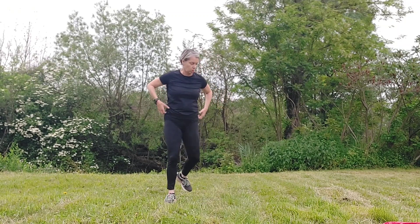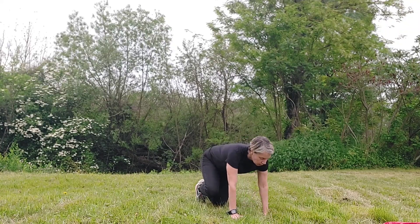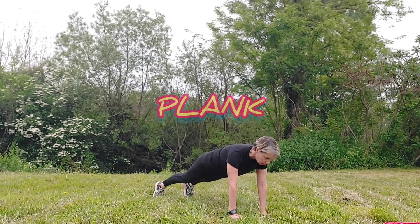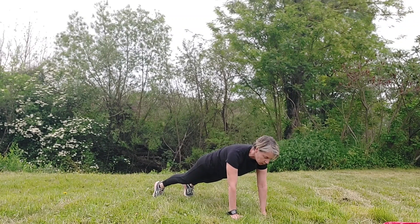We're heading down to the floor again — we're not doing this in exactly the same order this time. Back in that plank position: weight forward, remember to pull your tummy muscles in. Breathe nicely — hold it, hold it, hold it.